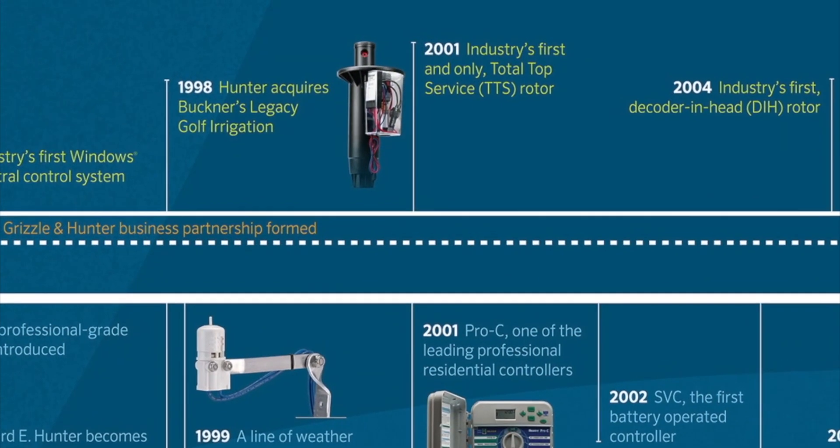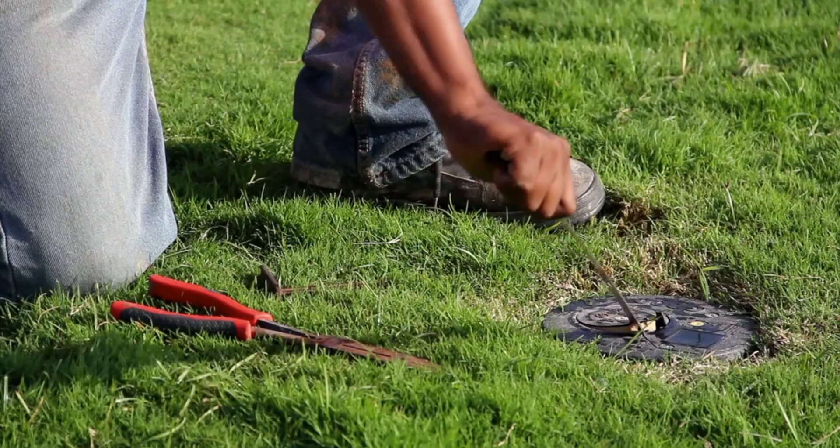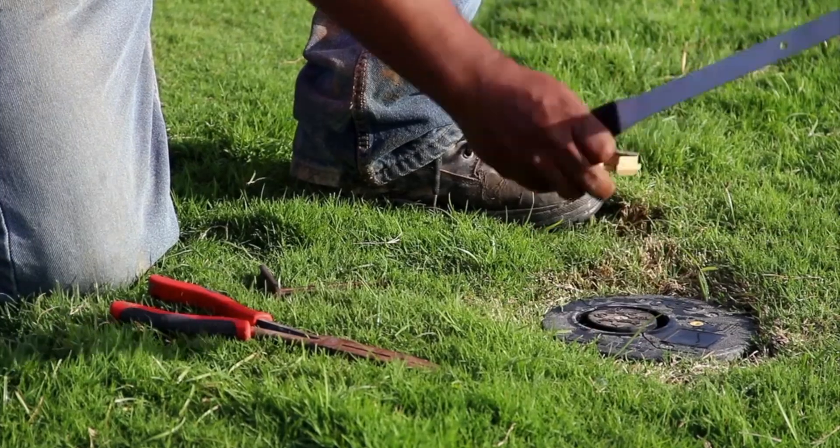The TTS 800 is our latest generation of total top serviceable rotors. It's a concept that we introduced to the marketplace in the early 2000s and this is really our latest generation of that product line and we're really excited about it.